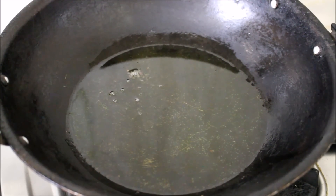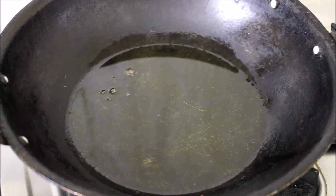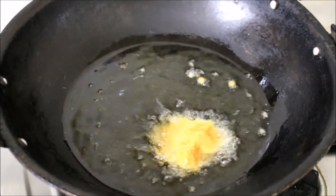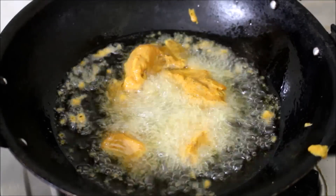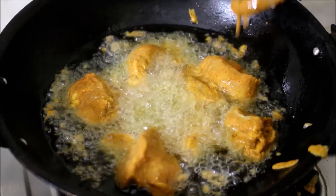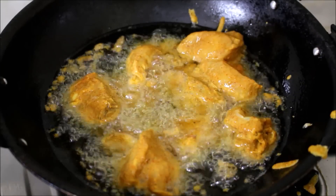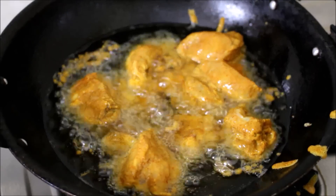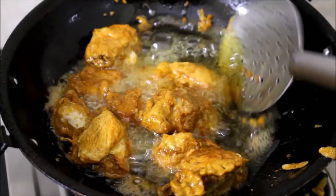I've heated enough oil in a wok and I'm gently going to drop the marinated chicken into the hot oil and allow it to fry. The mistake I made was using chicken with bones, so it took longer to cook and I had to use a low to medium flame. If you're preparing this recipe, make sure you use boneless chicken — the tamarind tends to caramelize and turn brownish, which can burn the chicken before it cooks through.